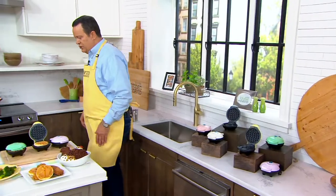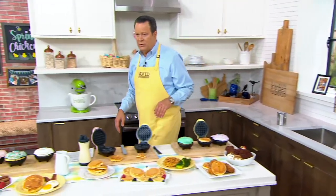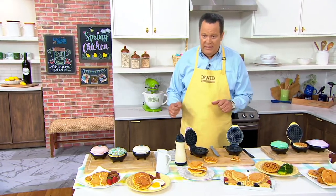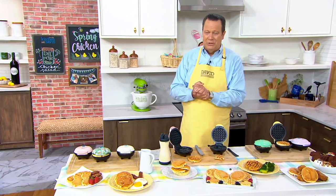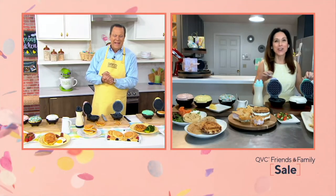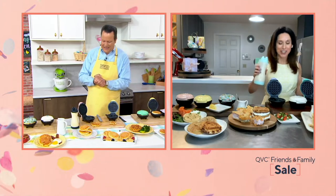All of this happens for you. This is K55637. Let's welcome in Eileen McHale, who is here on this Easter Sunday. Happy Easter to you, friend. And happy Easter to you as well, David. So good to see you.